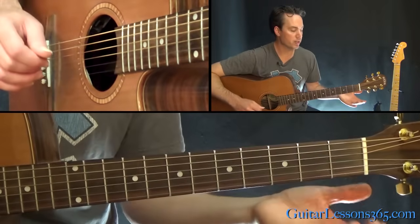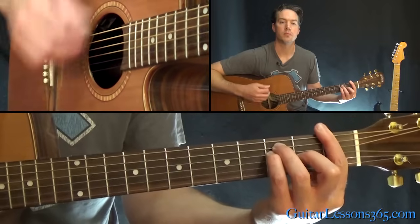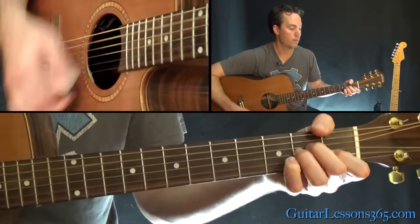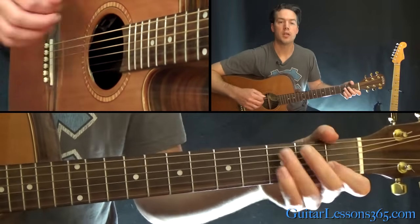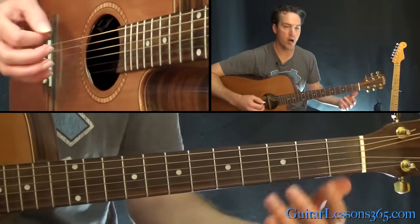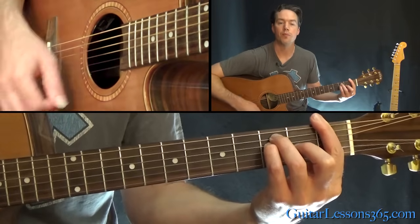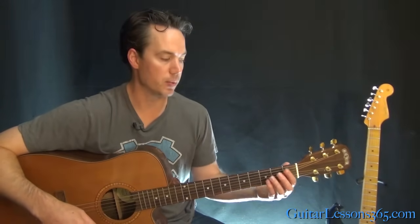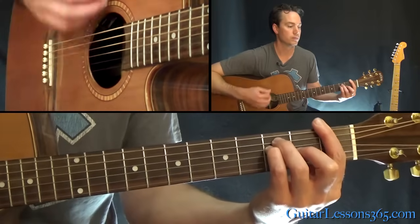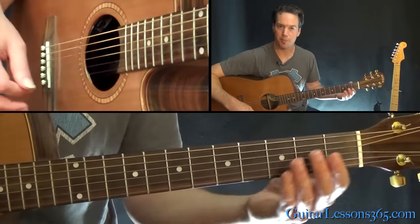Now what about the rhythm? We're going to start on the F. It goes 1, 2, and then — you start on the 1, then 2. You're going to play up, down, up starting on the 'and' of the second beat. After that, you can just kind of strum through.